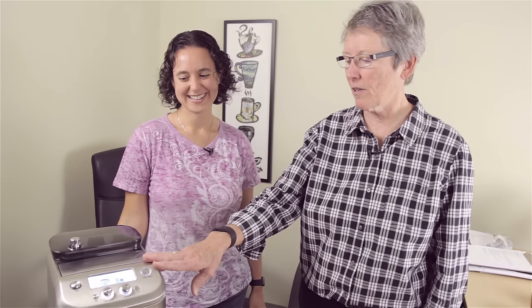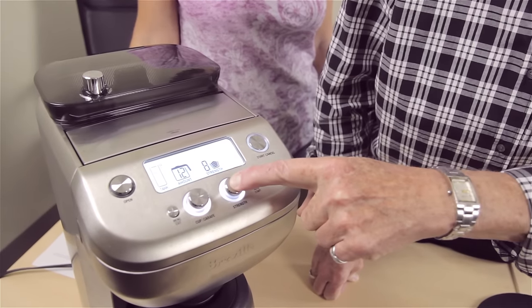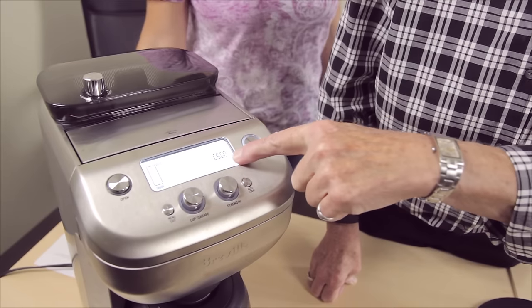We're standing again, because we're going to talk about the Breville descale. How do you descale with the grind? You can use this — it has an actual descale in the menu. So you hold this button for five seconds. There it goes — descale.